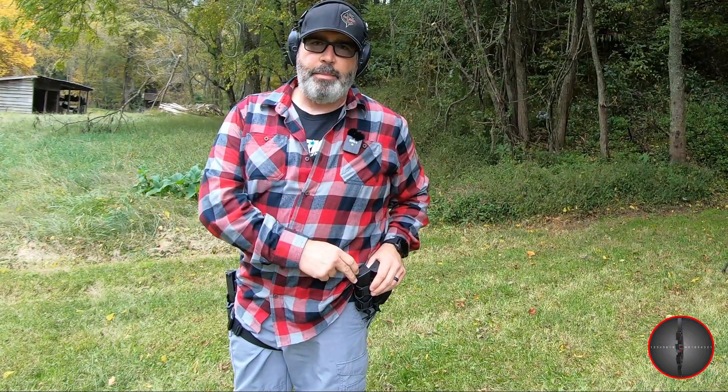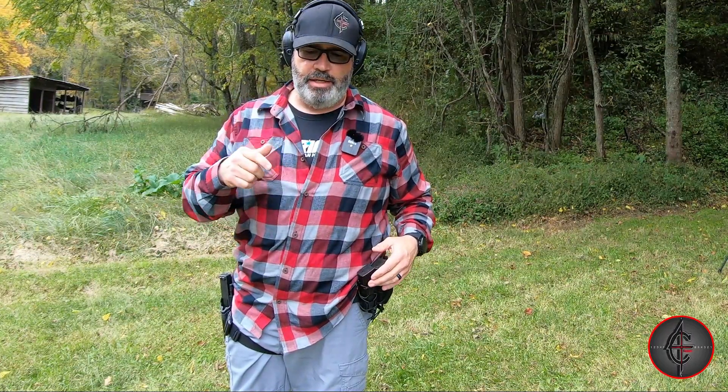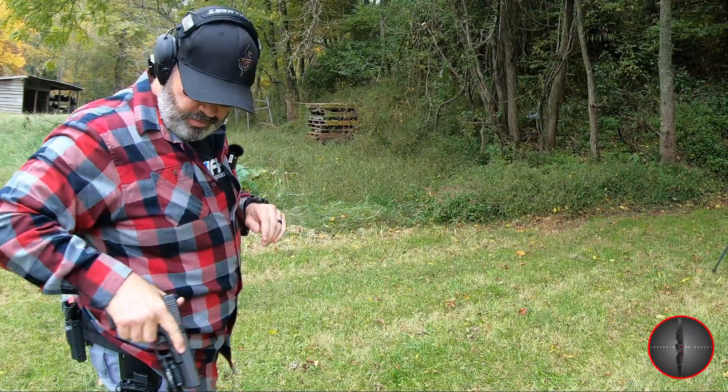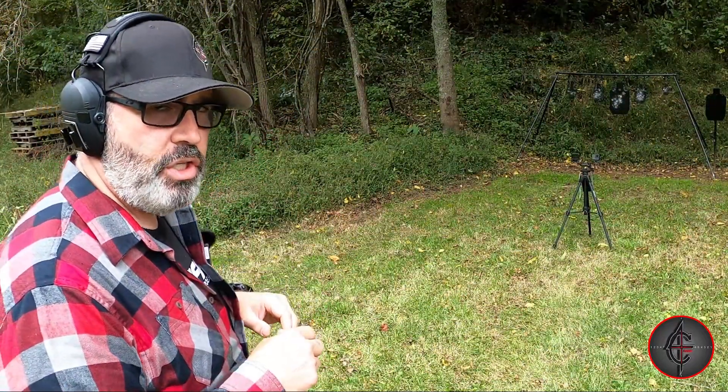These mag pouches will hold any magazine I choose to put in them. Go ahead and check out that other video. Let's see if we can get some on steel in more of a self-defense scenario — I'm going to see if I can get all 15 of these on the static target.